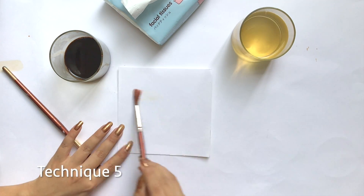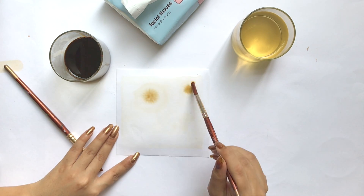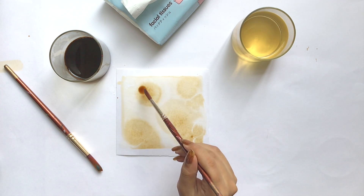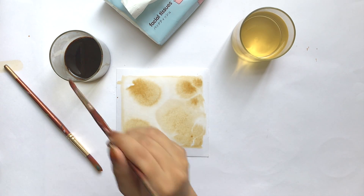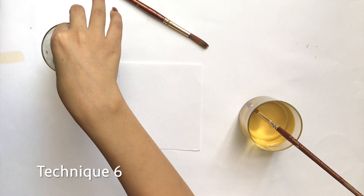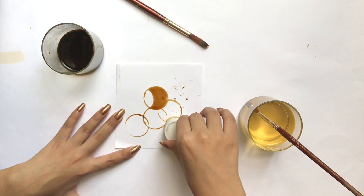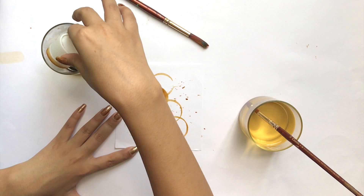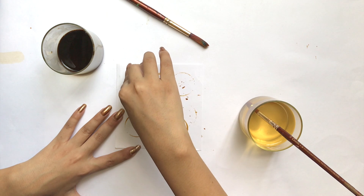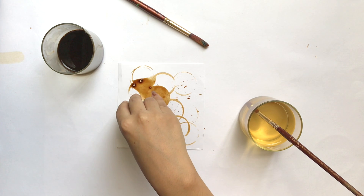In this technique I will wet the paper with a little bit of water, and after that I will be using my coffee to make some textures. Look at this guys, it looks so pretty. This technique is easy but the end product looks very beautiful — wait and hold on till the end.